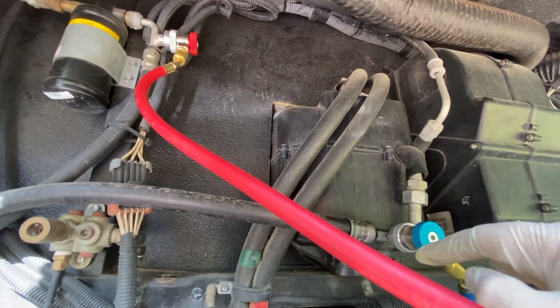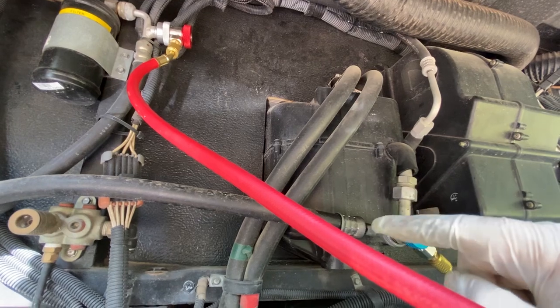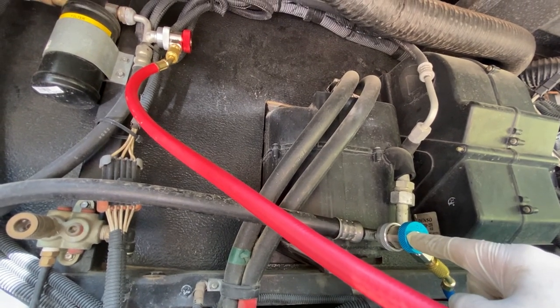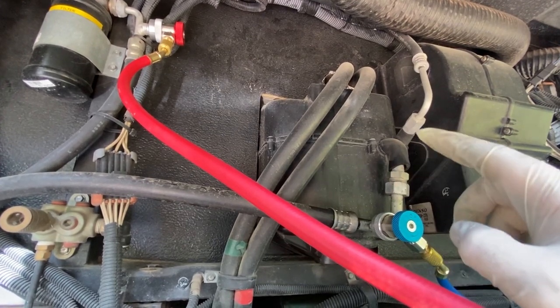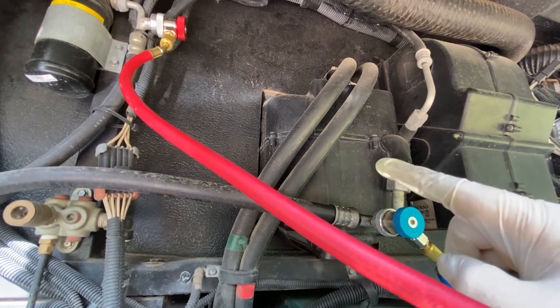Don't worry — you can't screw up the lines because the high pressure and low pressure sides have two different size fittings. If you try to put the low pressure side on the high pressure port, it simply won't fit. You will need to locate the hookup ports on your RV. My guess is Fleetwood put them in the front, just like any other manufacturer, so that's where I'd start.